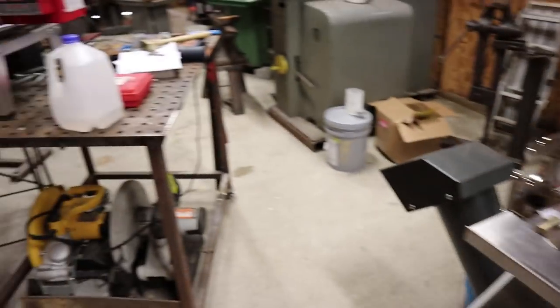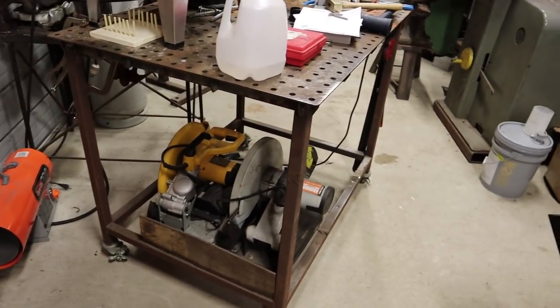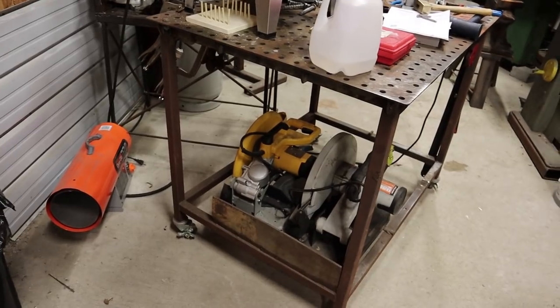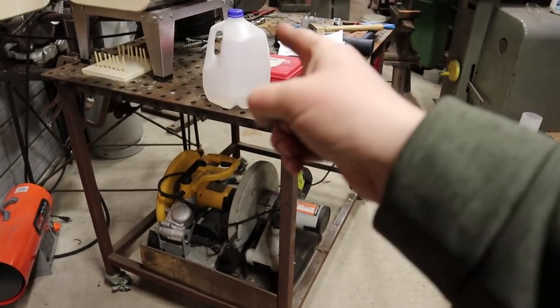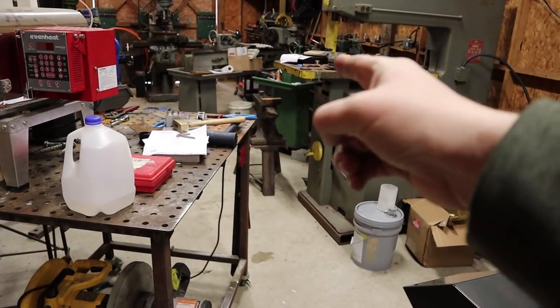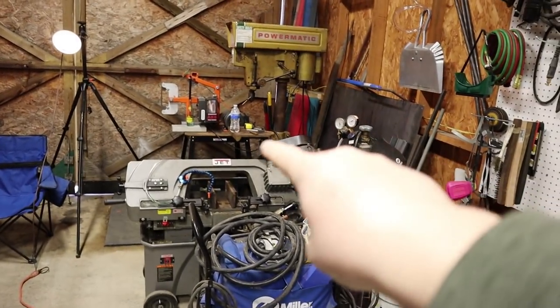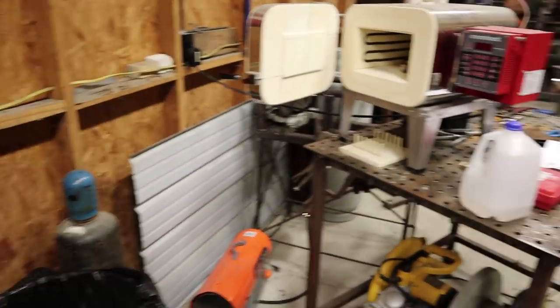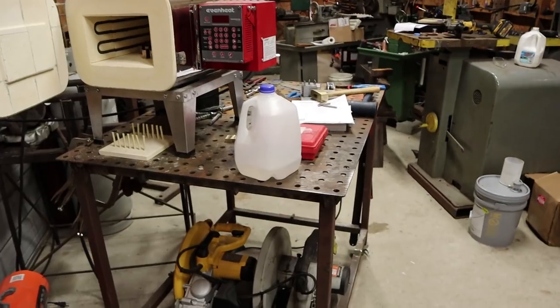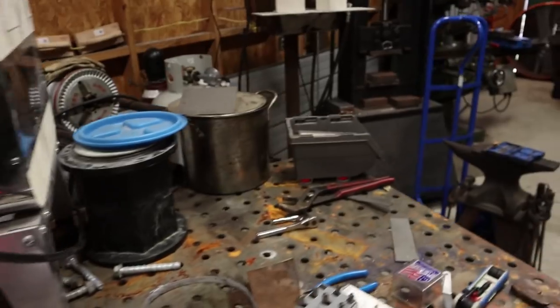This is my fab table — it's a catch-all. If you have a workshop, you'll find that any horizontal work surface, like this fab table, the vertical bandsaw table, the tooling cabinet, and even the drill press table, all become catch-alls. Also here is my heat treat oven — I had to anneal some bronze with that last week.